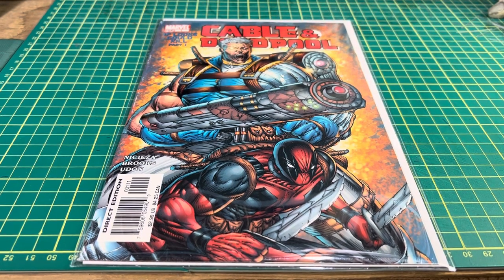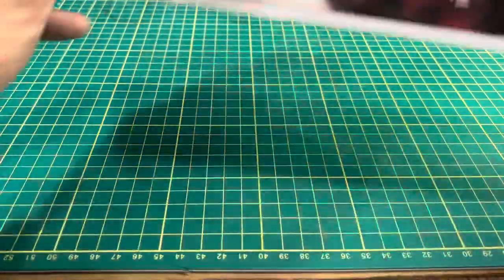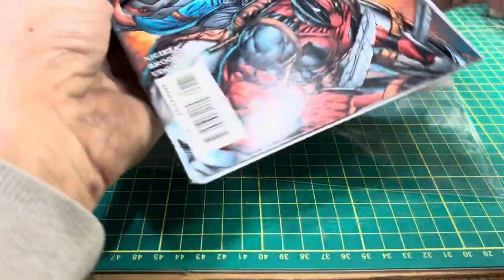Number 98 of my top 100 books I'm grading for you. This is Cable and Deadpool number one, came out in May of 2004. I purchased this second hand — it's not a perfect copy — but let's go ahead and have a look at it and give it a grade.